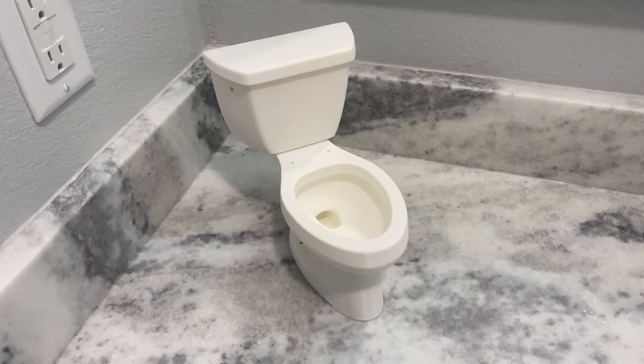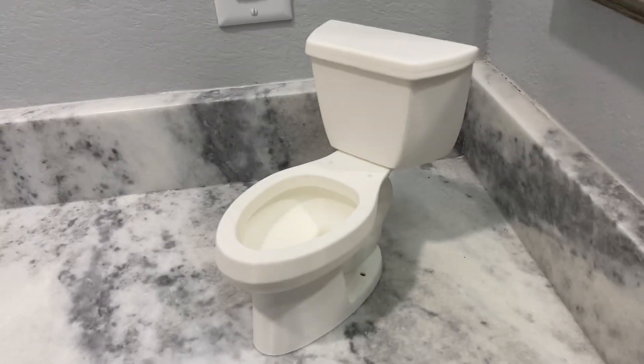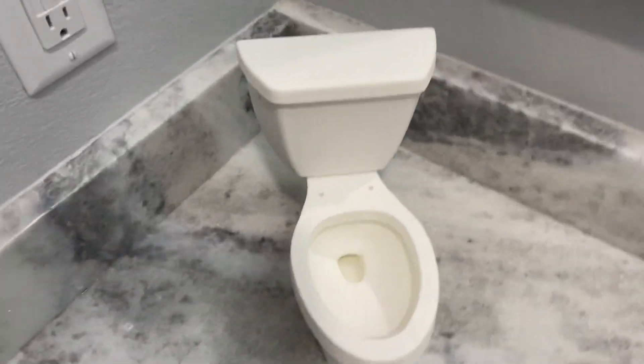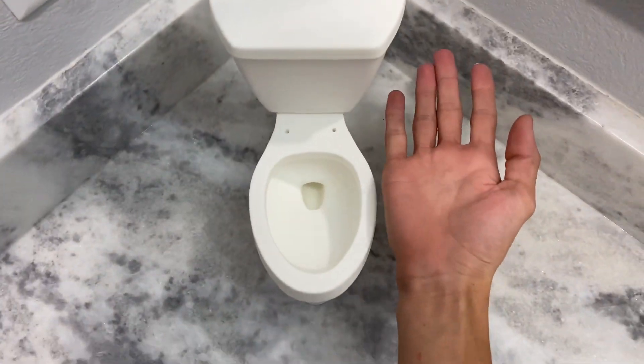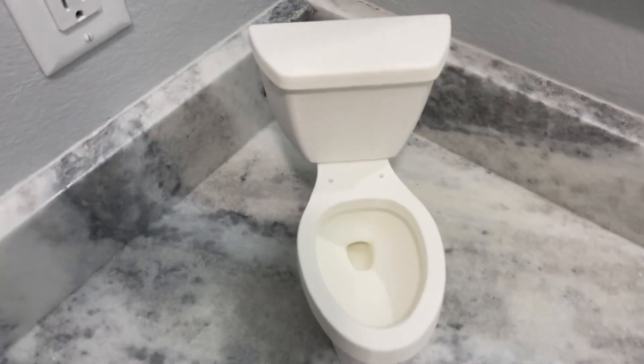Hey guys, BTR Clemming here and today I'm with this 4 inch fully functional miniature ingenium. We sell this in sizes as small as 2 inch all the way up to 5 inches, and just kind of a perspective here is the size of the bowl compared to my hand, so it's a pretty decent size.